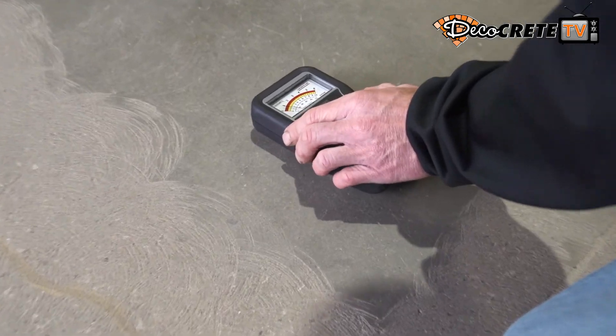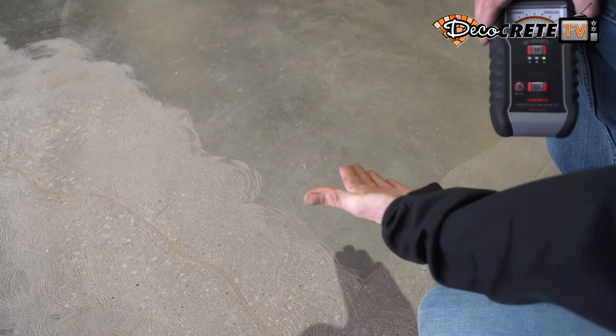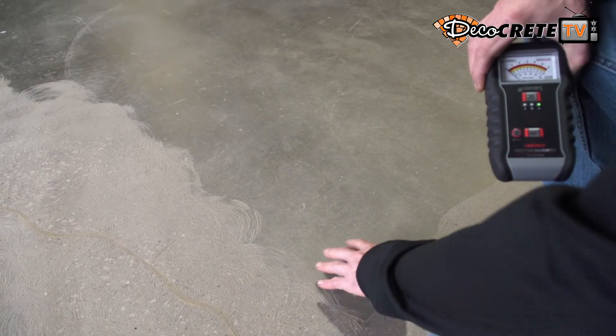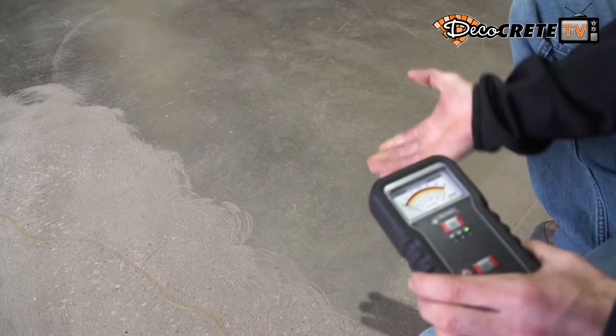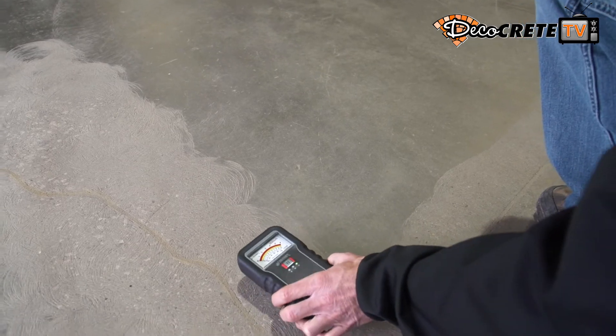Now if I jump to this spot over here and set it down — it's about six inches difference — it's actually all the way up to four right in that spot. So just with one spot being ground open and one spot still having the surface on, I'm actually getting a different reading there.